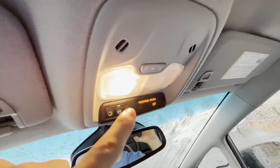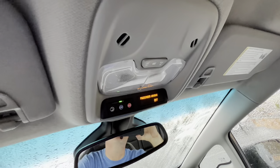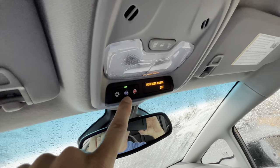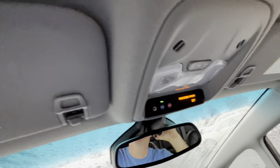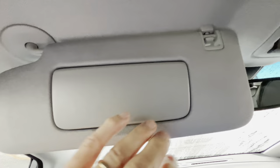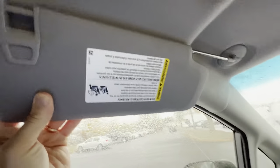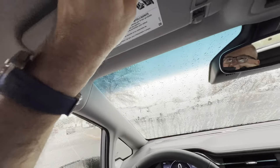Overhead console — we have non-LED lighting inside this 2LT Bolt. Here is our SOS button in case of emergency, and here's the OnStar button. Sun visor with vanity mirror — very nice. It pulls off and slides back to cover that whole side window in case sun's coming in the side of the car.